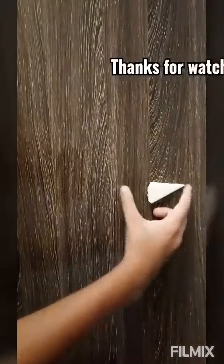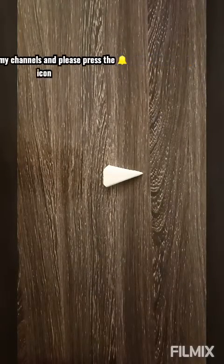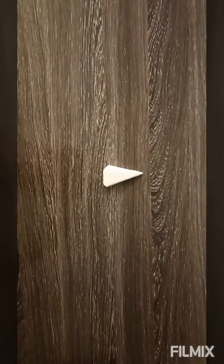Thanks for watching. Don't forget to subscribe to my channel. For more videos, please press the bell icon. Bye, and see you soon.